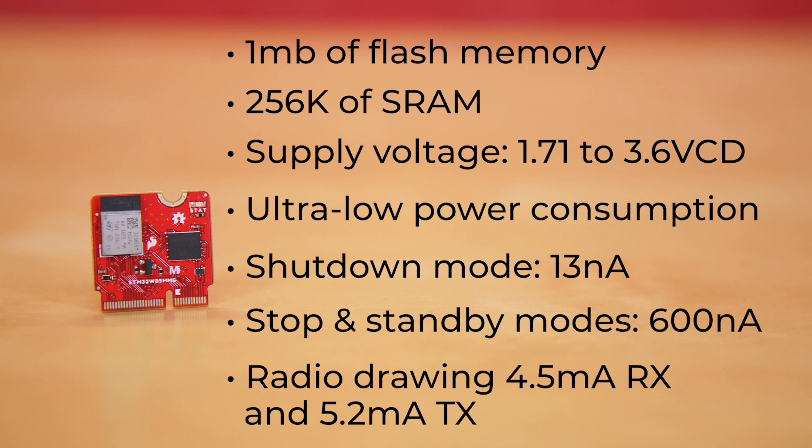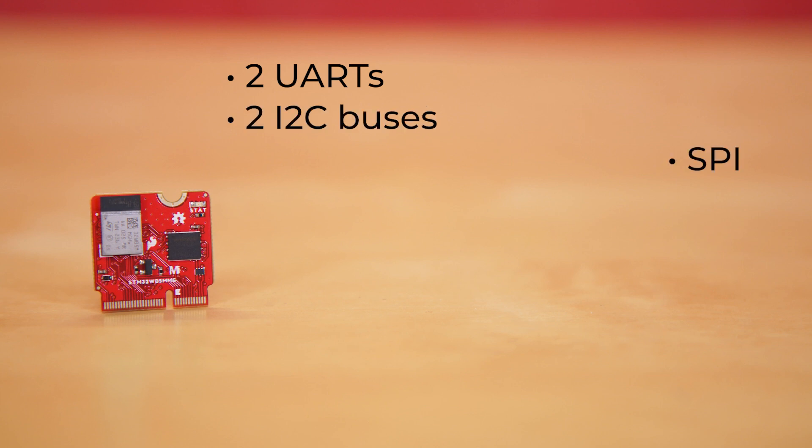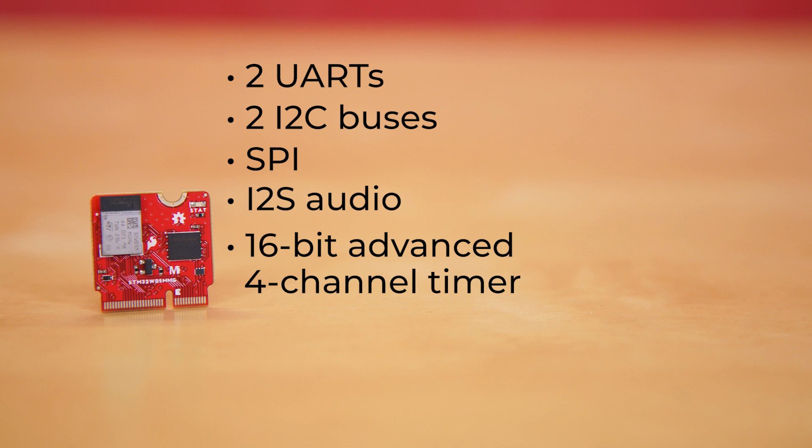There are also specific peripherals available on the MicroMod STM WB5MMG, like two UARTs — one of which is low power — two I2C buses, SPI, I2S audio, a 16-bit advanced 4-channel timer, two dedicated analog inputs shared with timer pins, and eight general-purpose I/O pins.